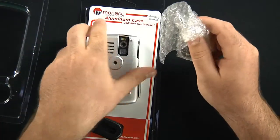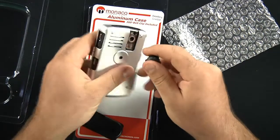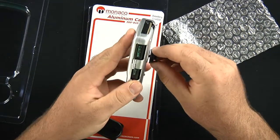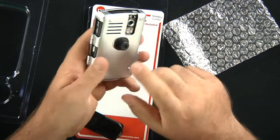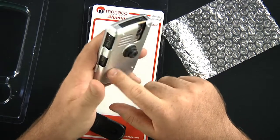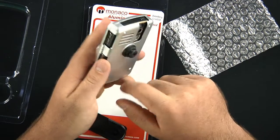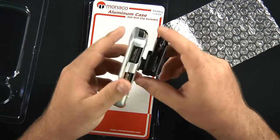You set that down and come into the case itself. Here we go. You notice that you have this belt clip attachment. In case you want more than just a nice aluminum case — the aluminum is actually aircraft aluminum, the same aluminum they use to make airplanes out of. They're using it to make the cell phone case out of.